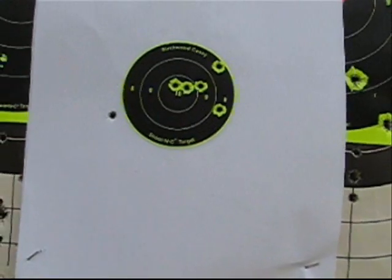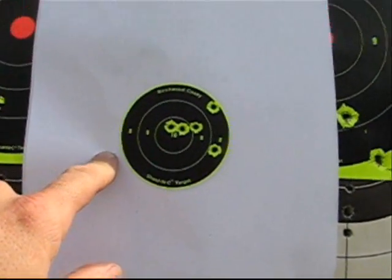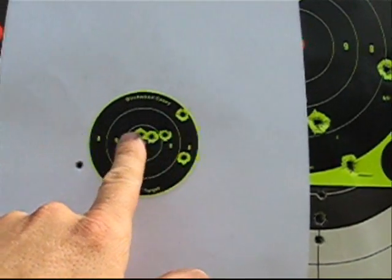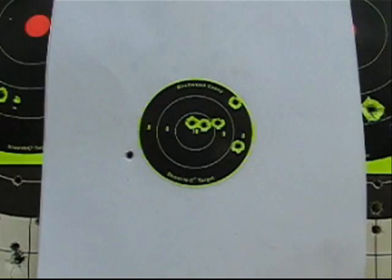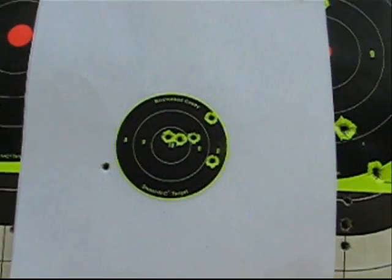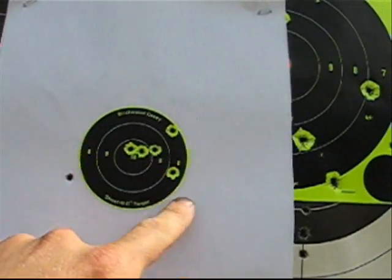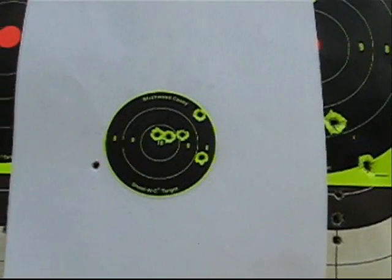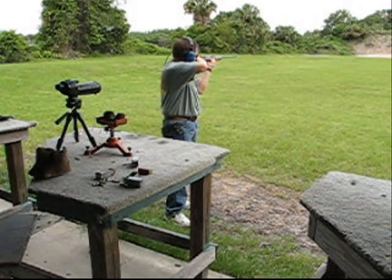This is a five-shot group — that one there doesn't count, that wasn't even part of this group. These over here are three here, one there, at 50 yards, using Winchester Expert, which is cheap ammo, shooting off the bench. Not too bad I guess, could be better. There's a little bit of double but it's pretty good.